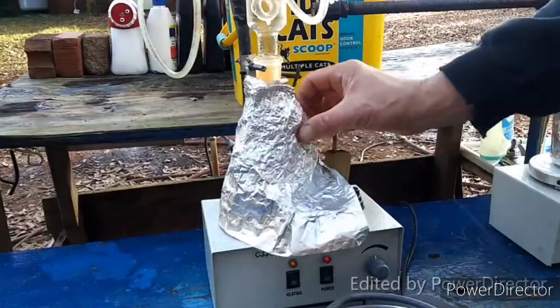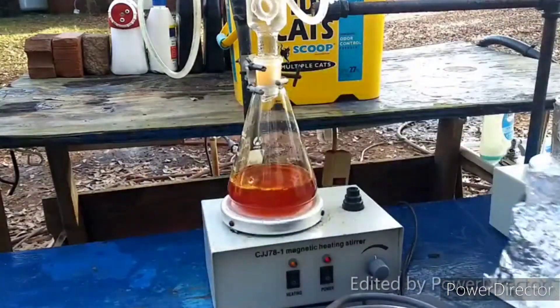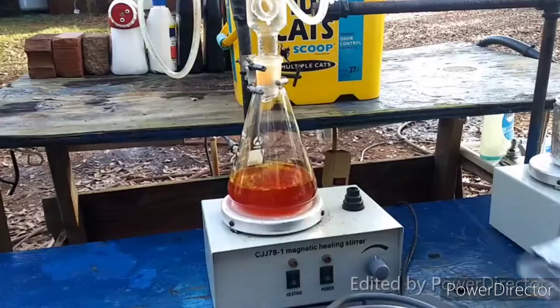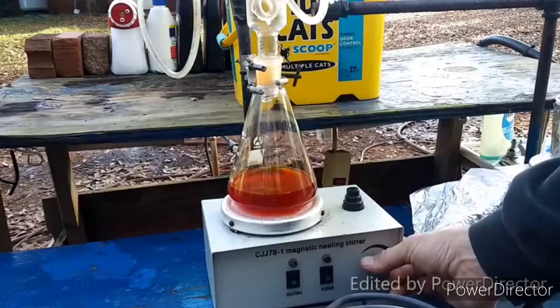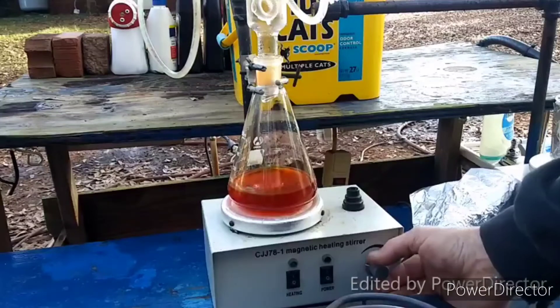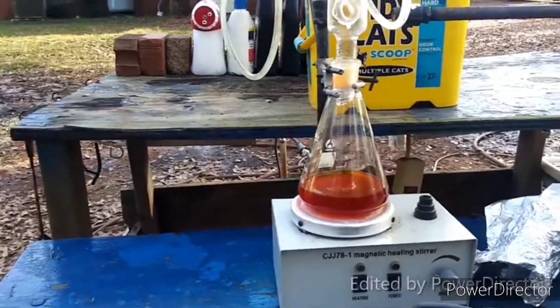That did not take long at all. I don't know that I would even bother with putting a reflux column on it, to be honest — just wrapping it up in foil and heating it up. It said it needed to gently reflux until everything was dissolved, and everything is dissolved. That didn't take very long at all — maybe 10, 15 minutes. I was really expecting it to take a lot longer based on how the textbook was reading.